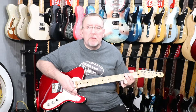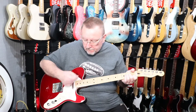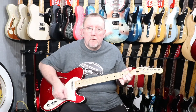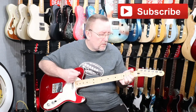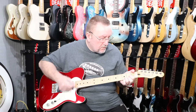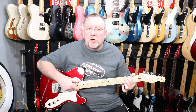So that was the middle position, and now we'll go to the final position, which is the bridge pickup on its own. So that was the bridge pickup on its own — just a little introduction to the pickups on the Fender Deluxe Series Thinline Telecaster.